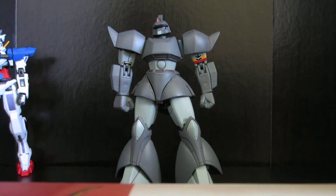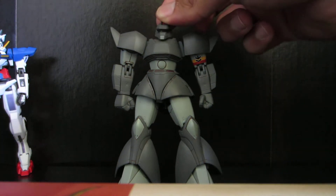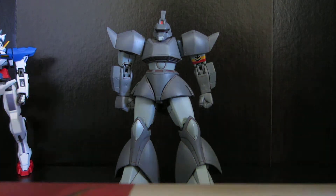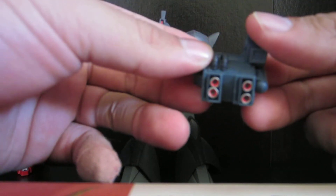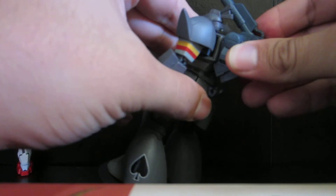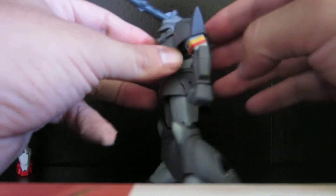This is pretty much the same thing as a Gelgoog, except it has a nice little camera on the head. And it comes with a number of different accessories. The biggest being this huge cannon. And as you can see, it has nice thrusters. So the maneuverability of this figure is quite good.